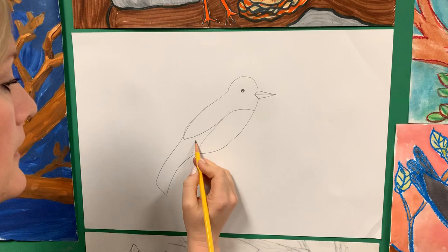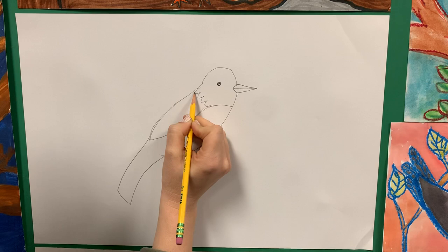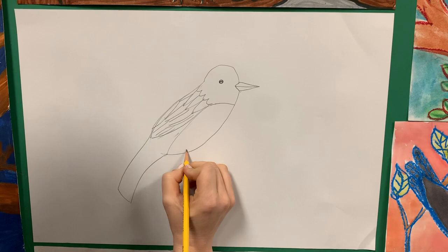Now we can draw a few details. I can draw a lot of Ws or Vs, and the next ones will get a little bit bigger, then even bigger, and you can start just drawing some lines. Then we're going to draw some legs. We've talked before about how legs are not just a straight line down.